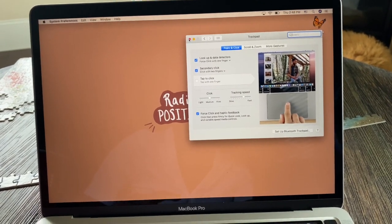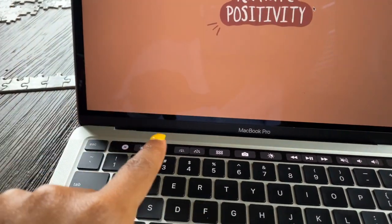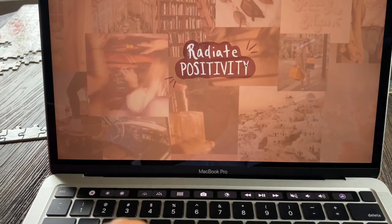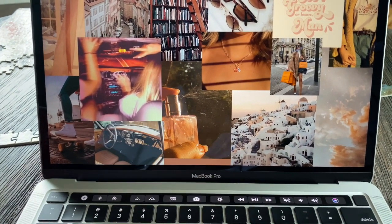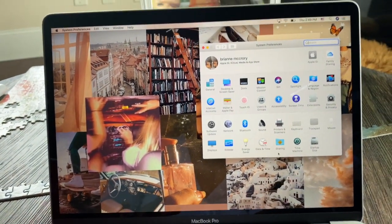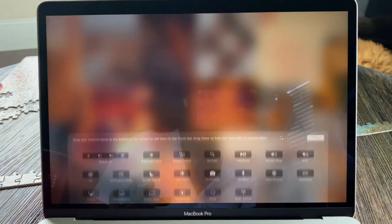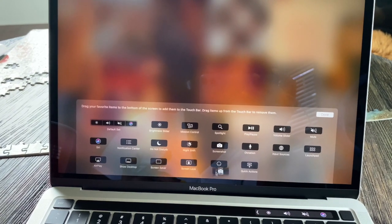I also customized my touch bar — it basically just has brightness for the computer, keyboard brightness, Launchpad, screenshot, and dark mode. I'm going to keep dark mode on there, and then volume and Siri. You guys can customize that in System Preferences too — you just open it up, click Keyboard, then Customize Control Strip, and drag and drop whatever you want onto it.